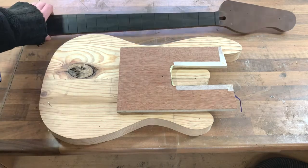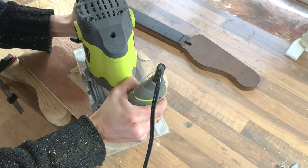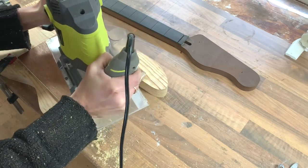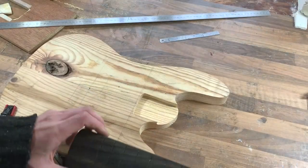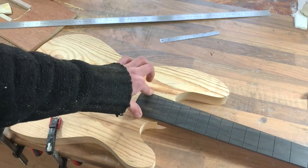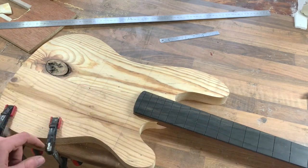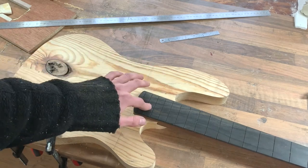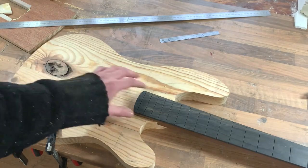This is the neck by the way — you can see the other video for this, I'm doing a separate video on that which should be out at a similar time. So we can go for a test fit now — nice and tight, no slop at all on the joint. Now we can do the pickup template and control cavity. The reason I like to do those after the neck pocket is just in case you get the tiniest bit off centre — if you have a slight angle, your pickup's not going to line up with the strings. So I always like to do the neck pocket first.